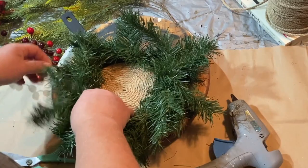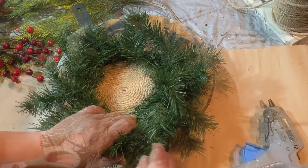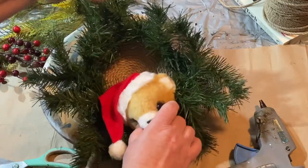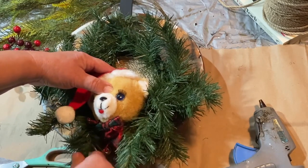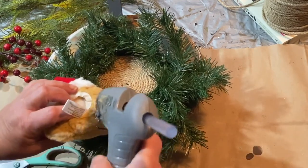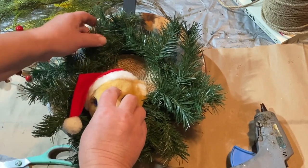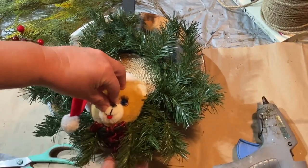And of course with any garland or anything floral that you're working with, you're always fluffing. I was gifted this cute little doorknob cover — it's a little teddy bear with a Santa hat — and I decided to put him on this wreath, I thought he would look so cute. So I'm just taking some hot glue and gluing that on, holding him on until he dried, then I added some extra glue in the back just to make sure that would stay.